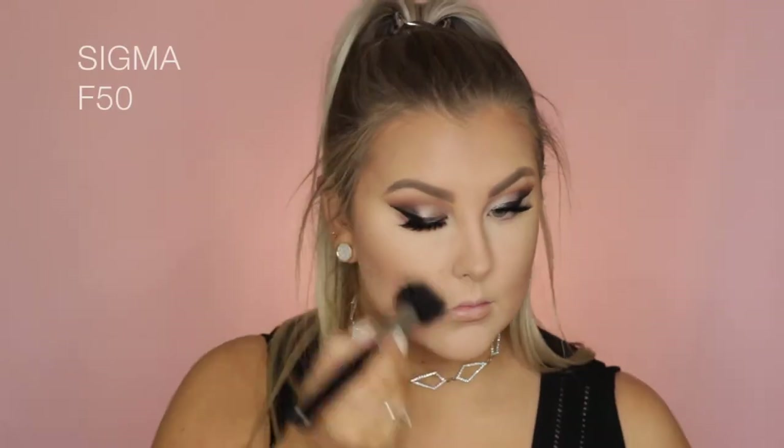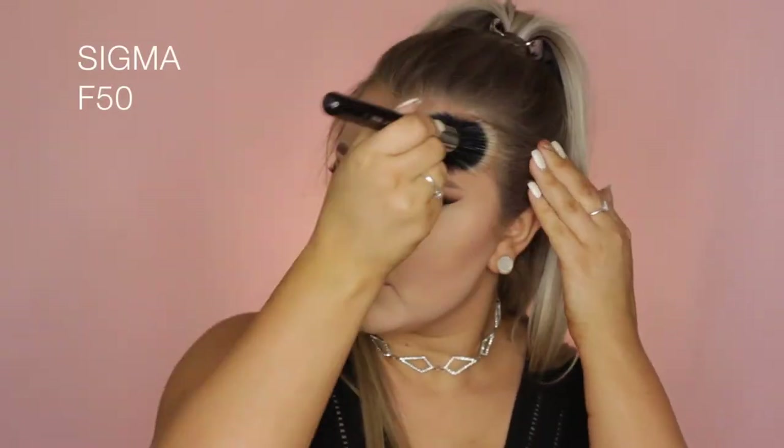But then there was this bronzer helmet situation — like what did I even do? So I took my Beauty Blender and blended it out, then took an F50 Duo Fiber brush just to make sure everything was super blended.